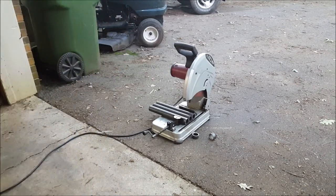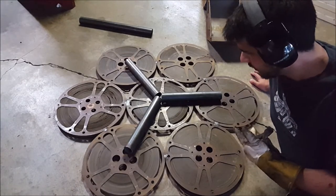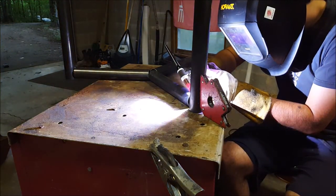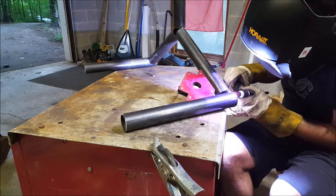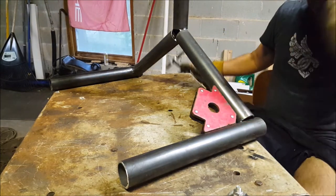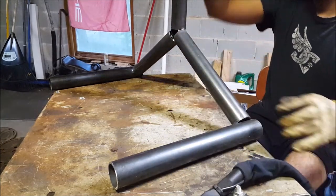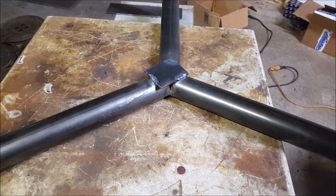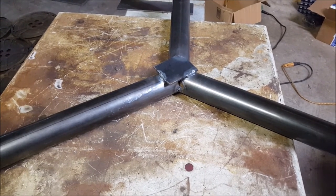That worked pretty well. Now here we have some beautiful structure — rolled up in a goddamn work of art. Let's do it. There we go. Now we got a table base. I stood on it and then it broke, so I put a reinforcement plate in the center and welded it. Now jump on it — doesn't flex at all. That's a little better.